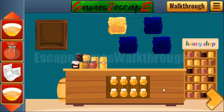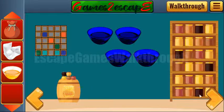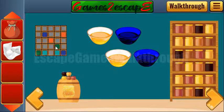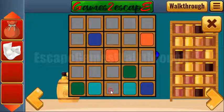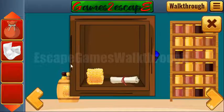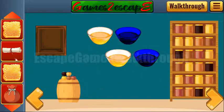Next we have the basketball balls and the balls of honey. Let's solve another puzzle — we need to connect these colored cells with lines of the same color. It's done like that. One more hive, and scroll with the hint, and also here's one more hive.